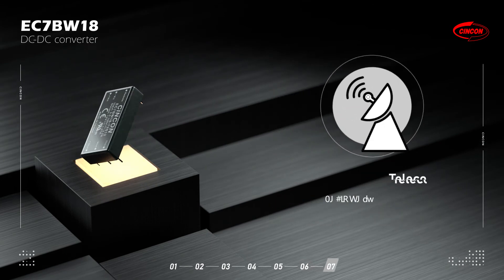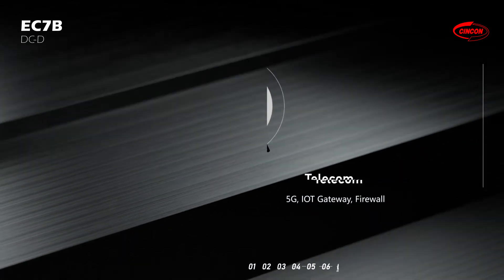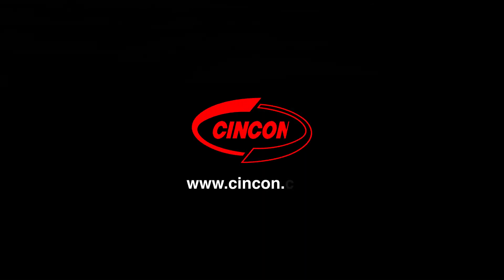Third, telecom — such as 5G equipment, IoT gateways, and firewalls. Visit www.syncom.com for more product information.